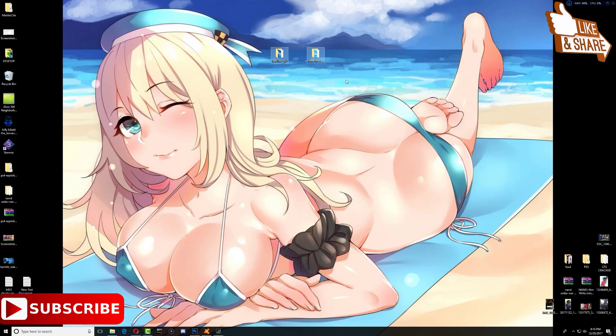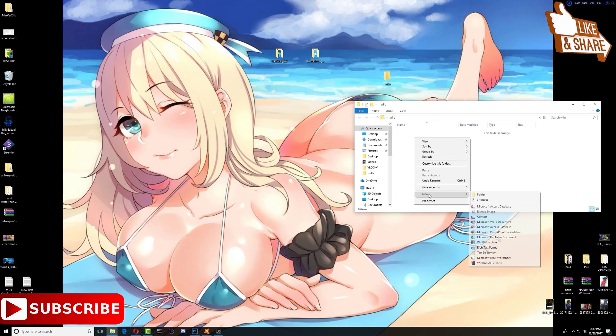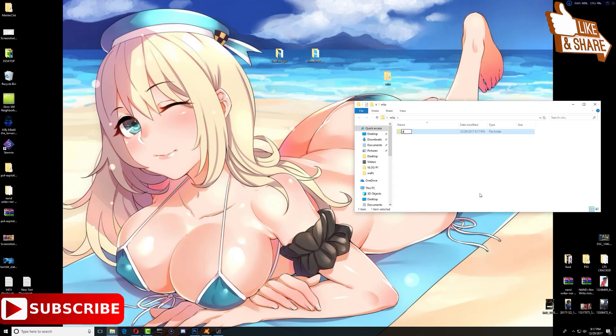I have these two folders right here — the homebrew channel and Lodine GX2. What we need to do is create a new folder and call it 'Wii U'. Inside that, create another folder called 'apps'. Inside the apps folder, go ahead and drag these two folders in, and that's it. I'll also leave a link to these two files in the description.